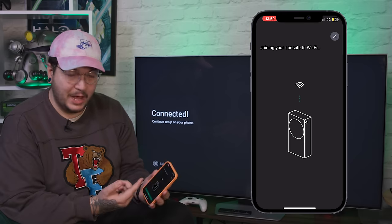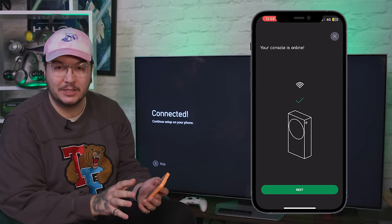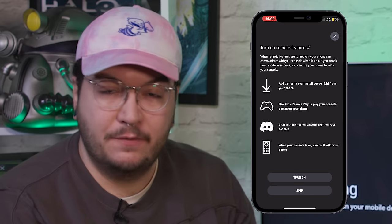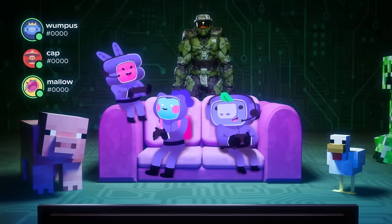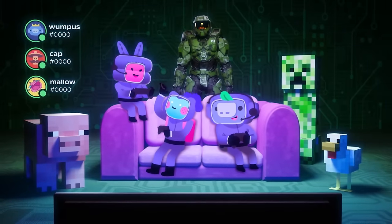Pop in the password for that and now my console's online. The app makes it super easy and it really is the best way to get your console connected, as well as start the updates that you're going to need to play online. You can even go through some of the more complex features, like if you'd like to enable remote features to allow you to play through the cloud, as well as adding the ability to connect your Discord account so you can chat with your friends on there as well — but we'll cover that in just a little bit.